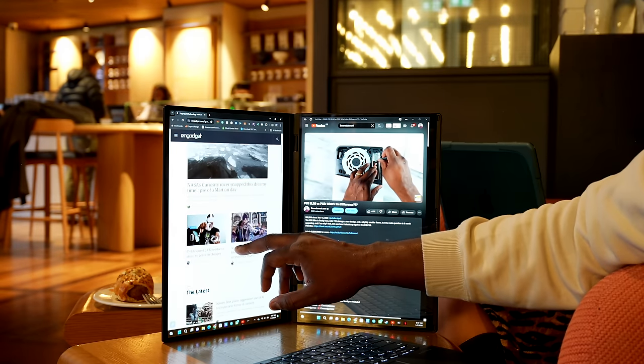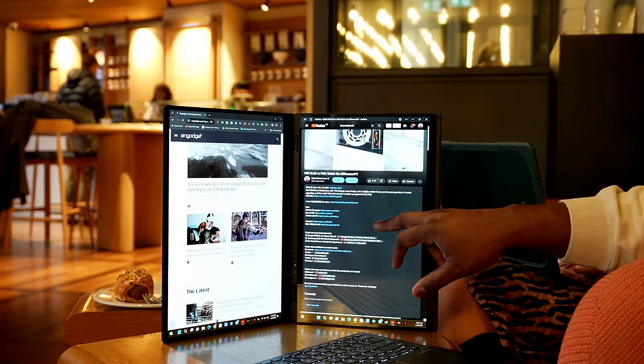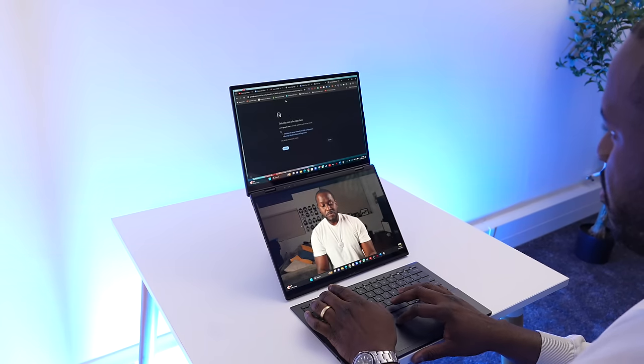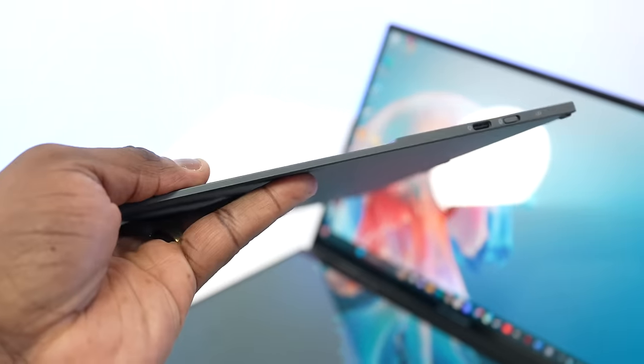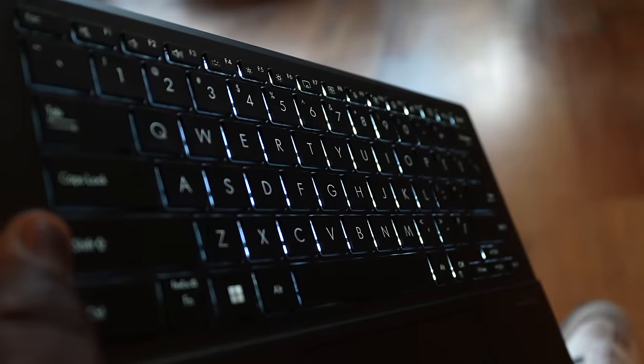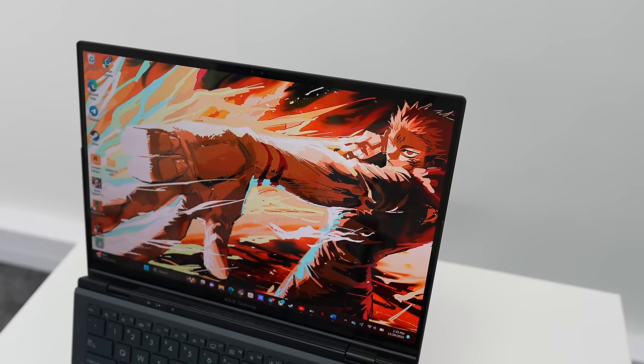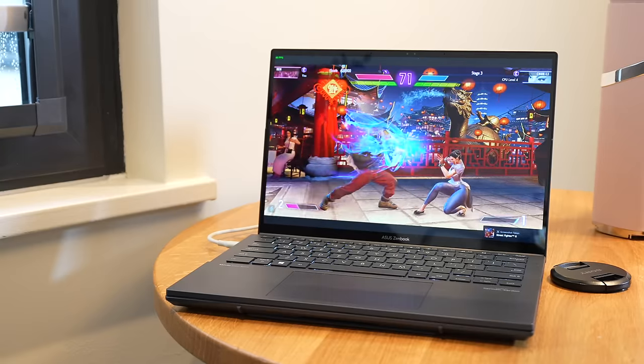A lot of people will look at the ZenBook Duo and see something that fits their lifestyle — especially if they need a dual screen setup without carrying a second monitor. The biggest highlights for me are the detachable backlit keyboard, the flexibility across different workflows, and the dual OLED displays. This is a stunning laptop. Let me know what you think in the comments — is this something you'd pick up? Don't forget to like, share, subscribe, and always enjoy your entertainment.